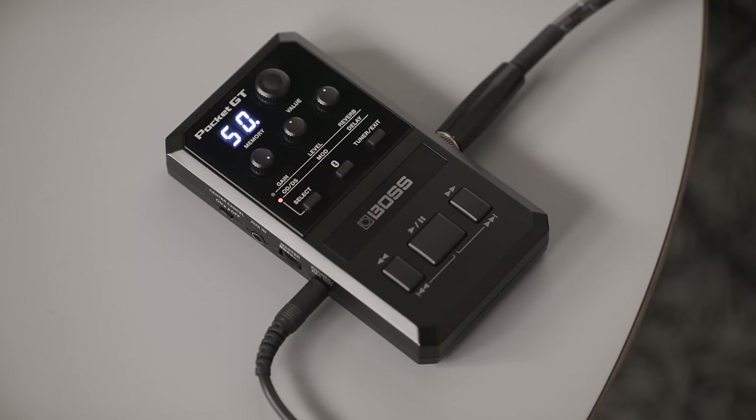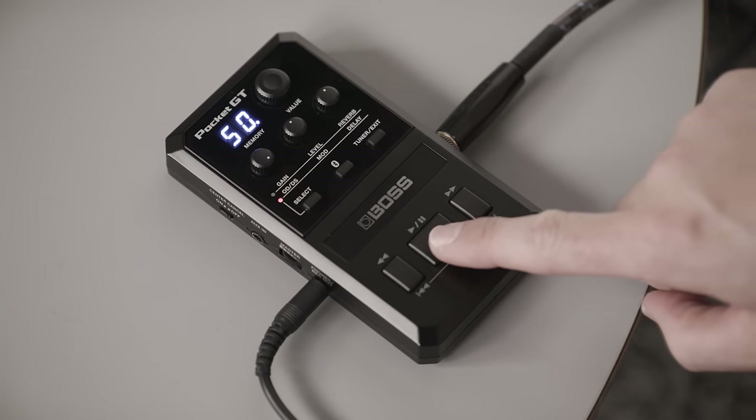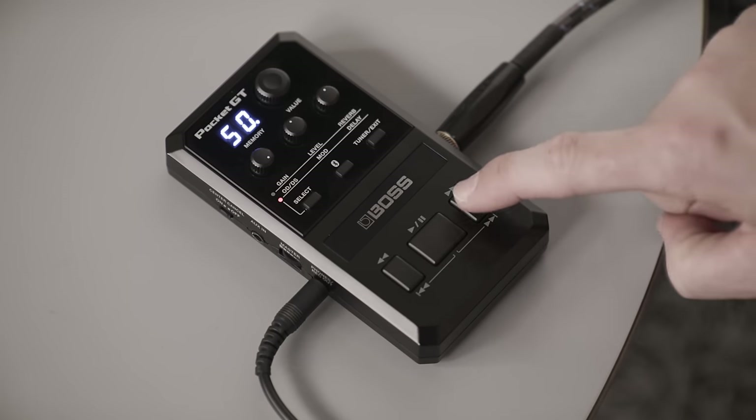At the bottom of the unit, you have the transport controls for playing, pausing, fast forward, and rewinding YouTube videos or audio playback once paired through Bluetooth. Pressing the play/pause button will stop or start any audio or visual content, and holding the fast forward or rewind buttons will scroll through as well. Double tapping the forward or back button will skip the video or audio by 10 seconds at a time.